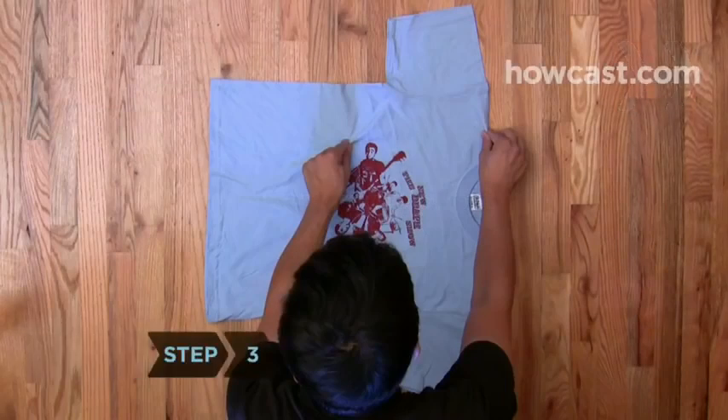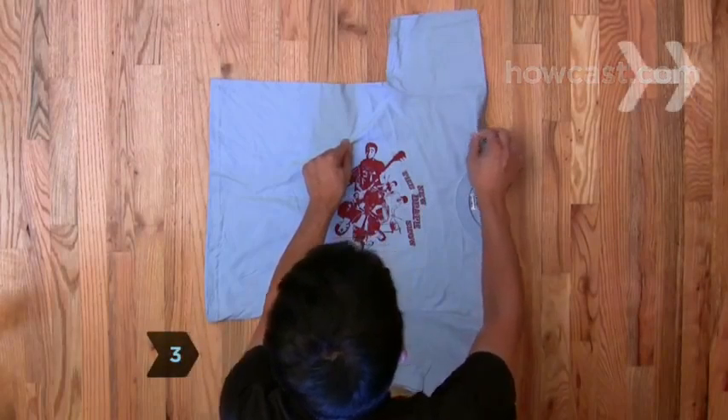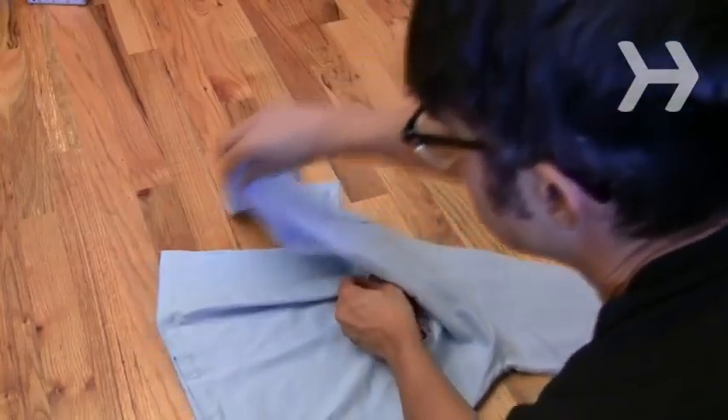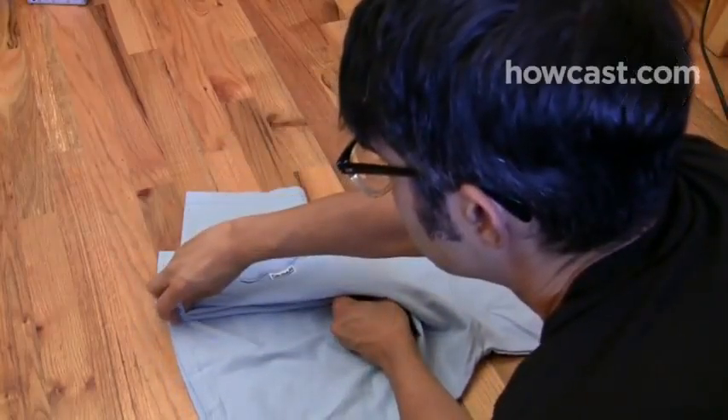Step 3. While pinching the two points, cross your right hand over your left hand, bringing the shoulder to the shirt's bottom hem on the side farthest away from you. Without letting go of the first pinch of material, grab the hem too.